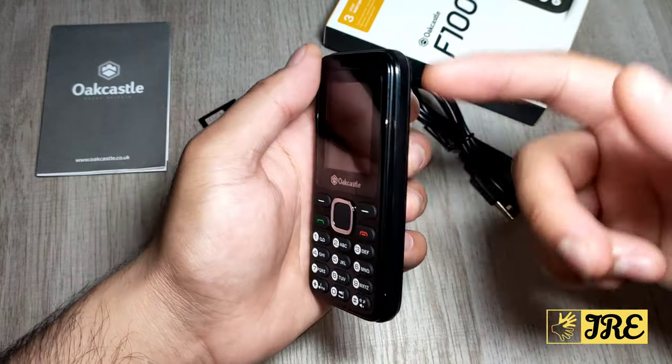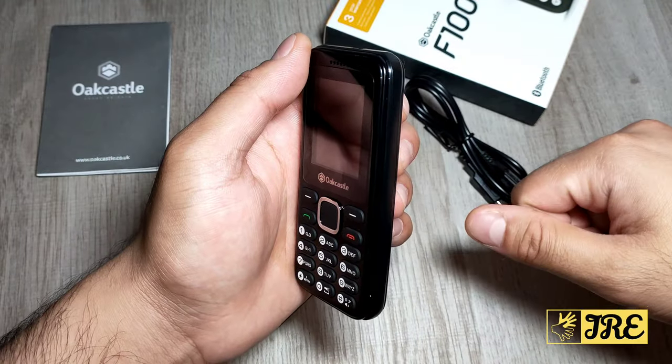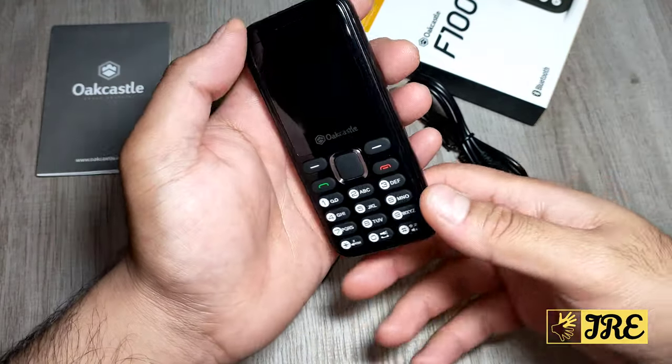The length of this phone is 11 centimetres and the width is 5 centimetres.